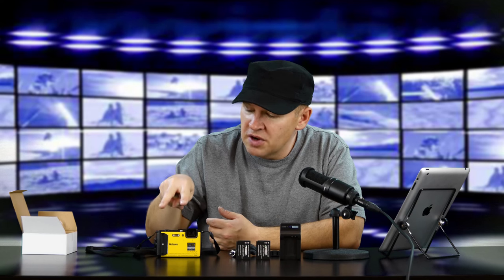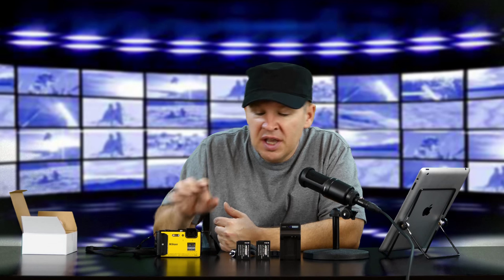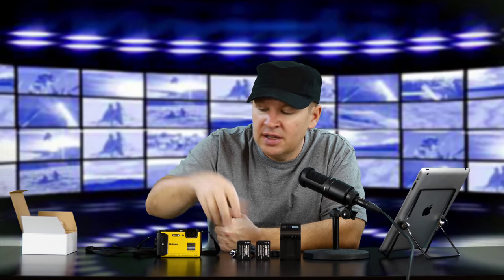But here's your easy solution: you get two batteries, a charger, adapter, and a car adapter for $19.99. I have high expectations — I'm going to be out shooting with the AW130, having a couple spares in my pocket so if I want to do some video and show you how it does for vlogging, or just show you the video quality from the AW130, I'll have a couple spare batteries I can just flip into the camera for $20.